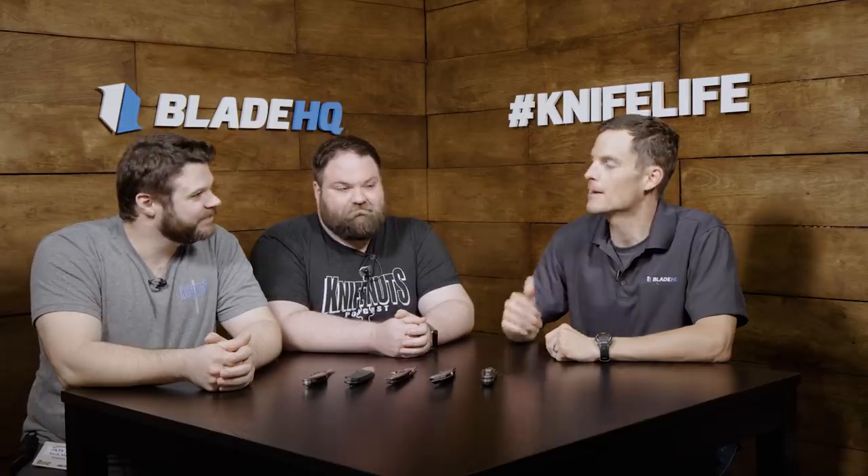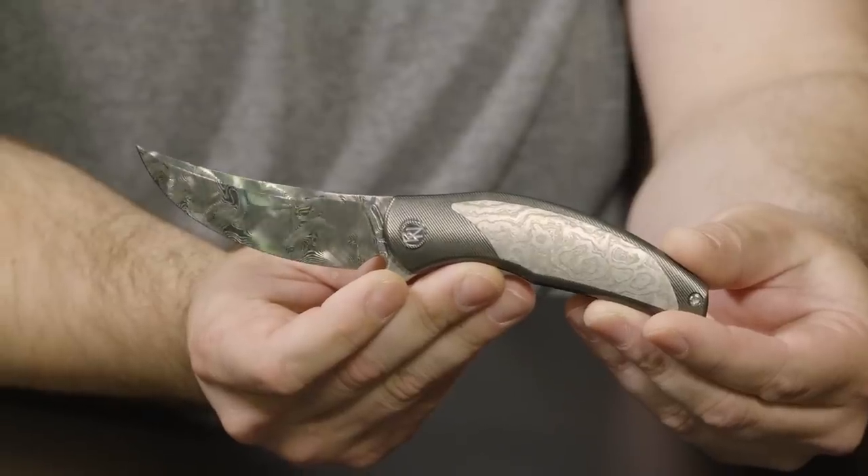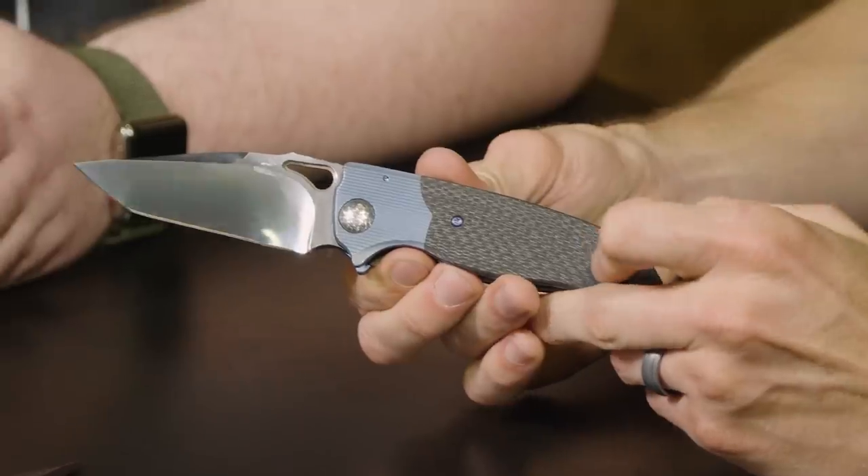Today at Blade HQ, we're here with the Knife Nuts podcast guys, and we're going to be looking at some custom knives today. I've heard it said a bunch: you buy the maker as much as you buy the knife.